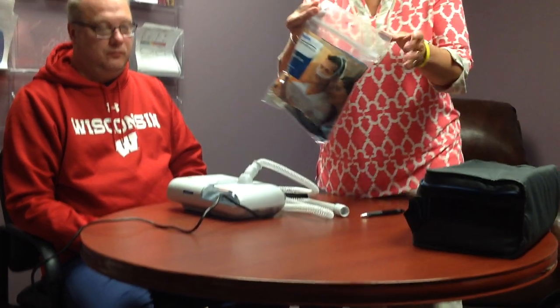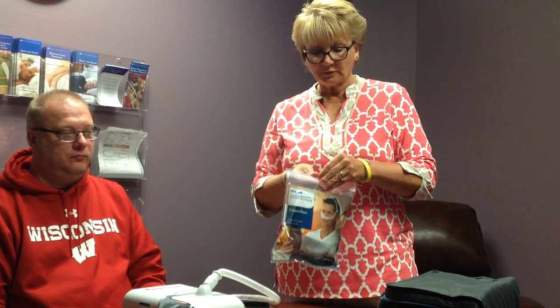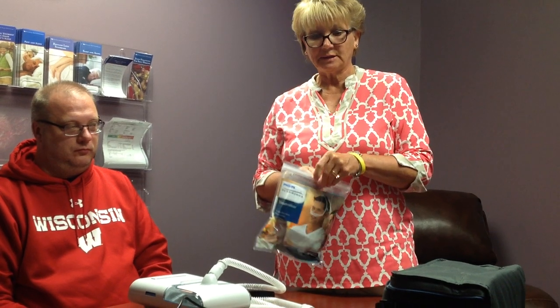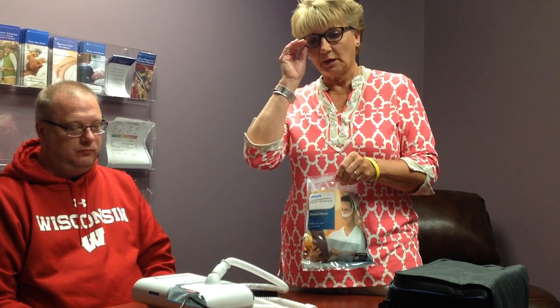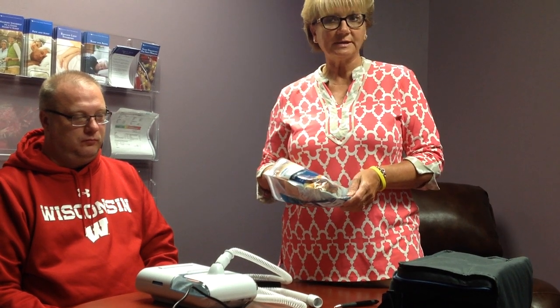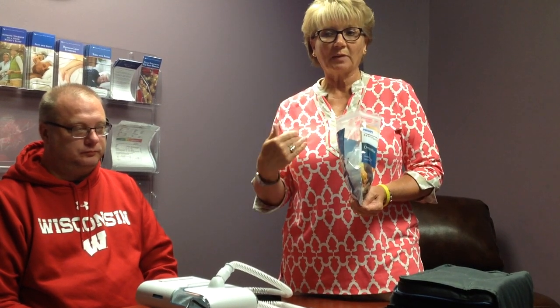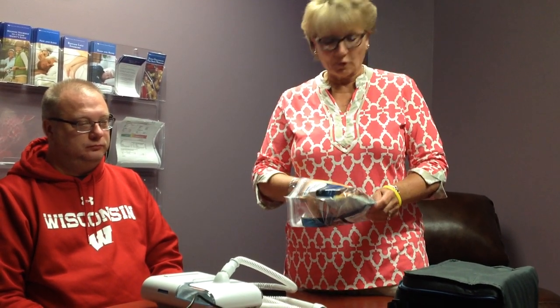Now you're going to open up your mask. We are sending you what is considered a nasal mask — this is for people who breathe through their nose. What we have found is even people who are mouth breathers, with the pressure, it sometimes has the mouth stay shut. So we're going to start out with this. If it is a problem — you feel that you're still snoring, your spouse is still complaining — we can always switch out this mask. We will begin here and then go from there.